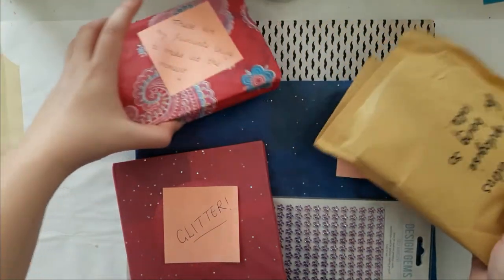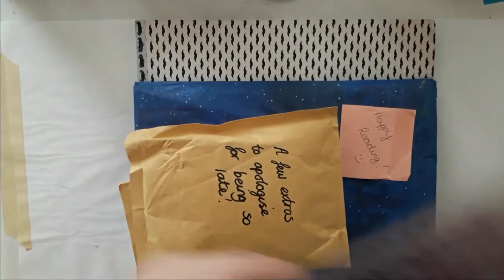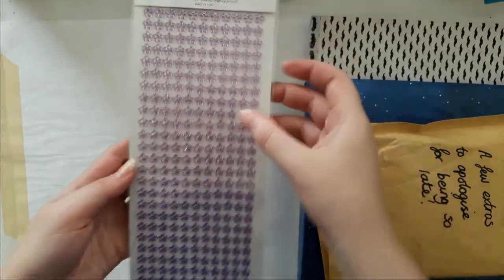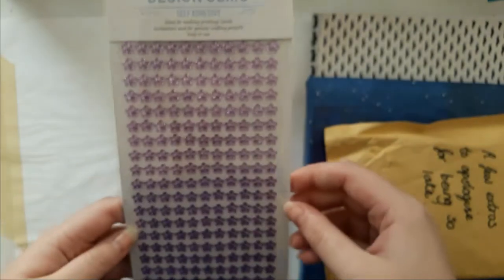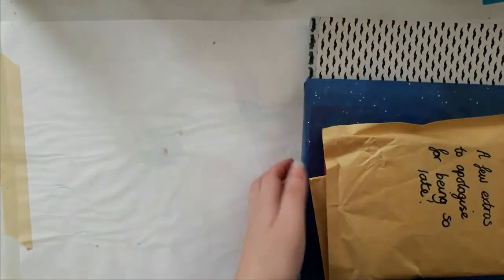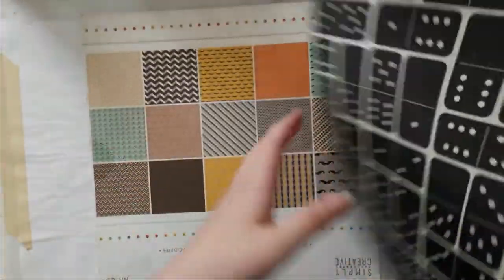There's so much stuff and I love the tissue paper. Let's start with that — I'm going to put that aside. Those are like media flower stickers, those are cool. Then let's do this — oh Jesus, oh my god, I love mustaches! I think this is from Kaiser Craft.